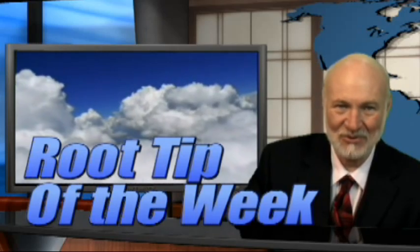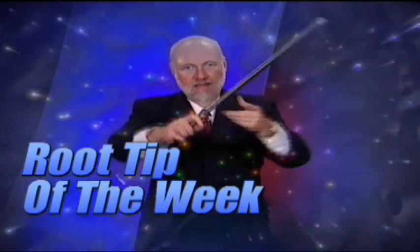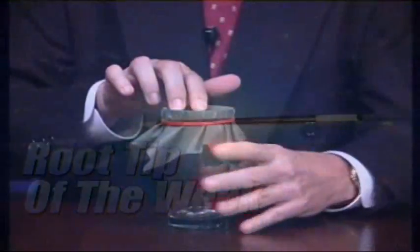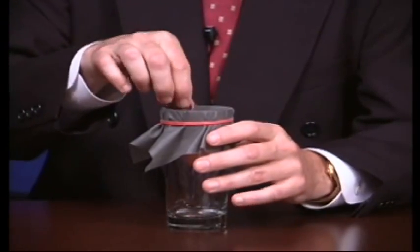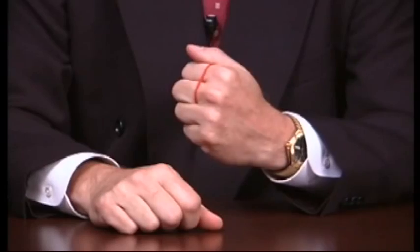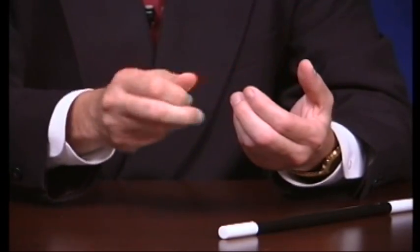Hi, I'm Dr. Kit Weathers, and it's time for the Root Tip of the Week. Today, we're going to take a closer look at the MB2 Canal.